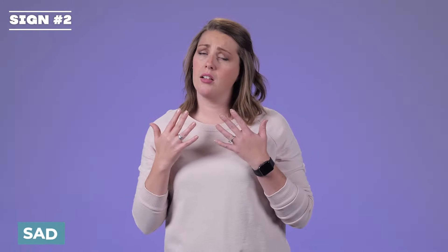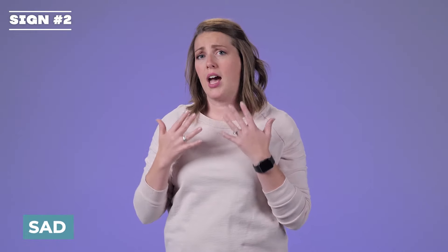Happy. Your two hands are flat, going right over your chest, coming up like in a happy motion. Happy. Sad. Your hands are bringing your sadness down. Sad.